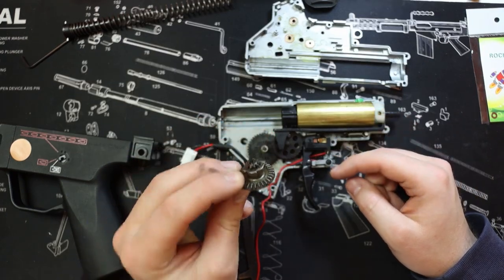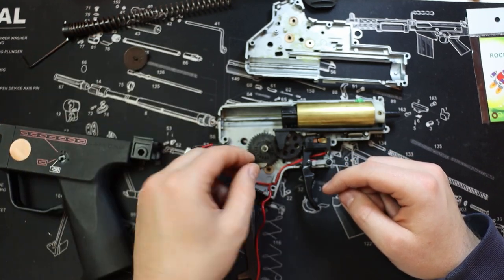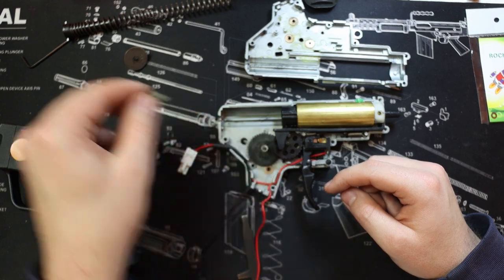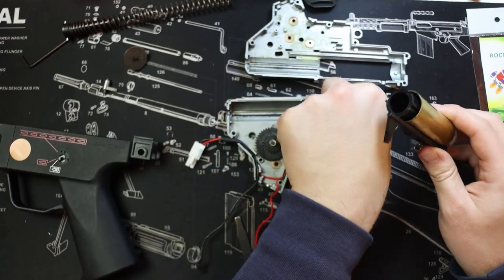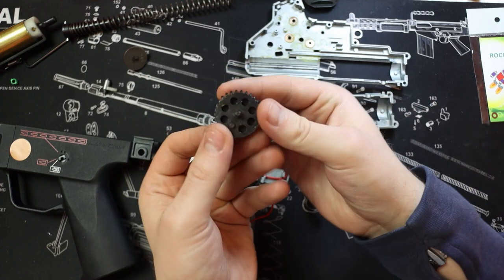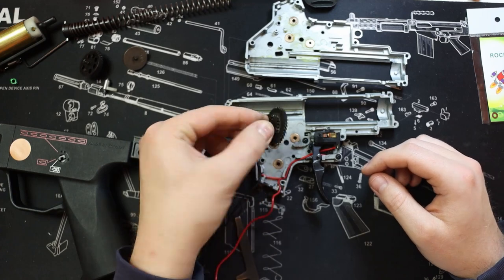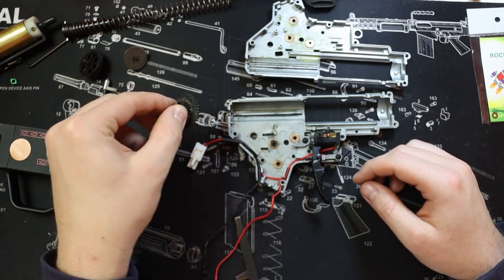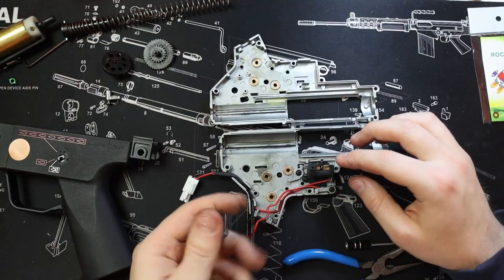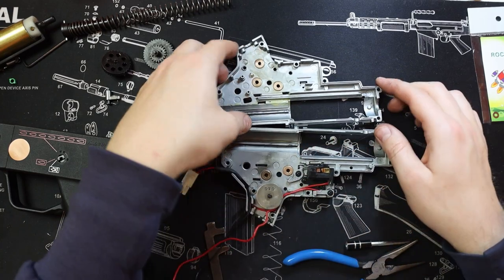With the gearbox open, let's quickly run through it. You've got your bevel gear, you've got an anti-reversal latch, these are your compression parts — we're not worrying about those today — you've got your sector gear, and you've got your spur gear. The process of shimming is: you put the gear into the gearbox casing.